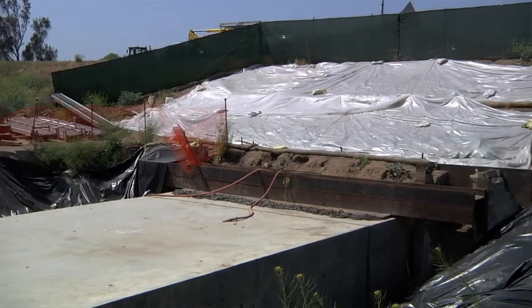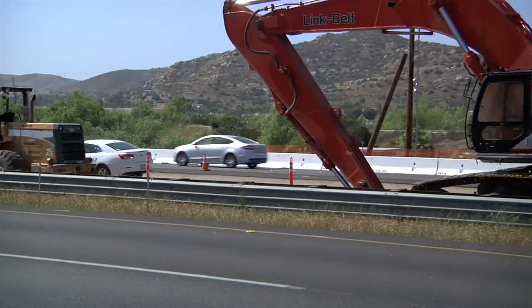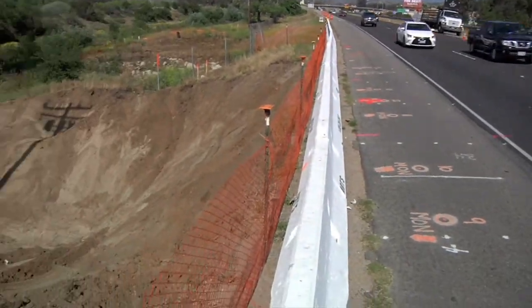Putting that under the freeway uses the same techniques you use with pipe jacking — it's just usually for bigger stuff. You build the box on a grease slab and then you just push it under. Pretty straightforward, isn't it?